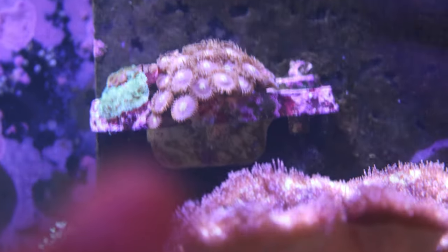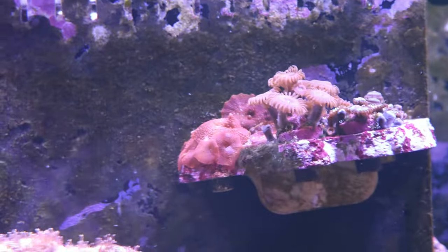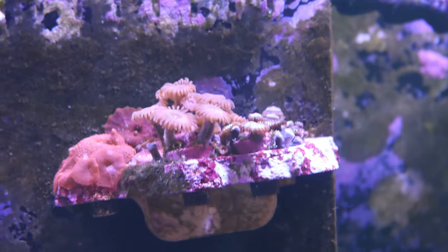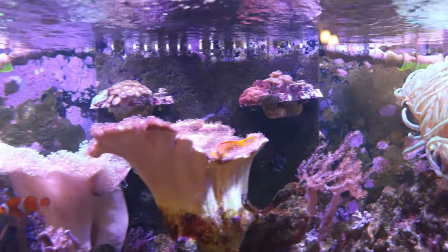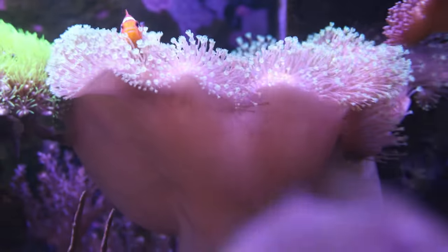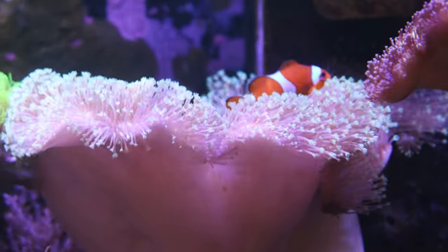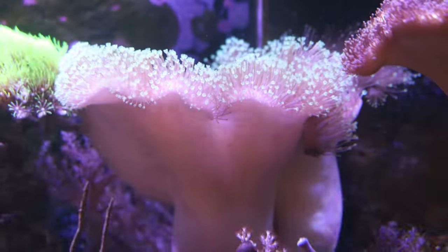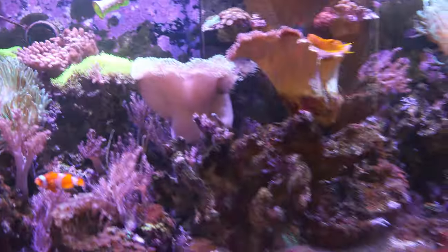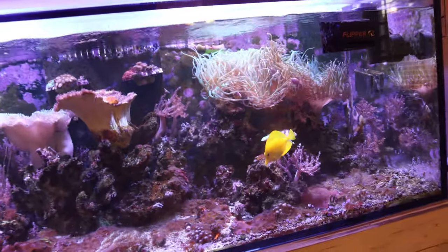The next thing I need to handle are these frag racks up here - the poly rocks. I need to get those zoanthids out of there and put them down in a place in the reef tank, because they're just going to grow over the poly rock and I want to keep them ready and prepped for any new corals coming into the tank. And an update on this toadstool coral - look at the polyp extension on this green toadstool leather! That clownfish loves this toadstool; look how long those polyps are getting. It's doing great.